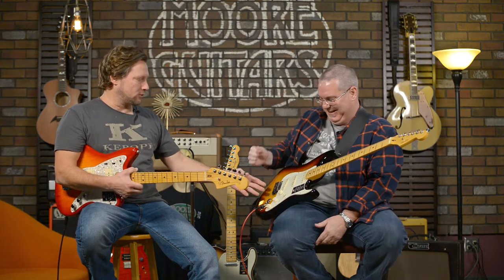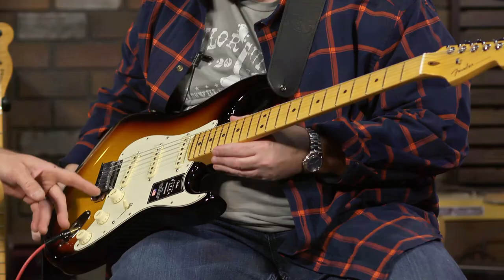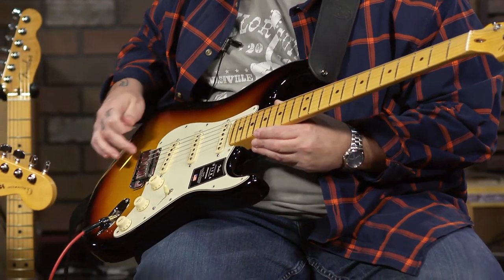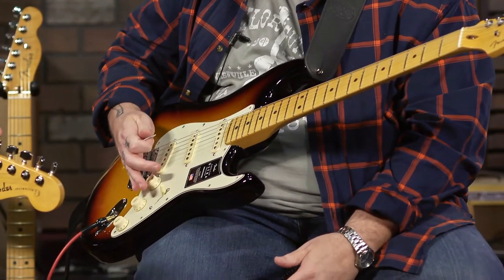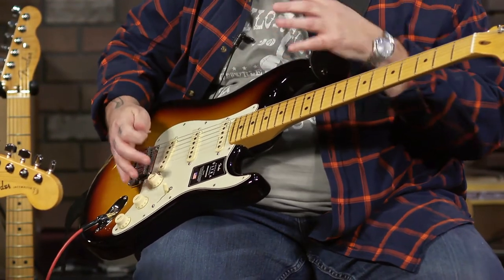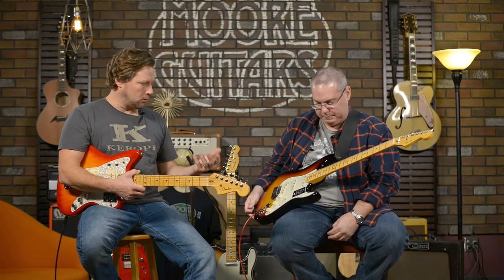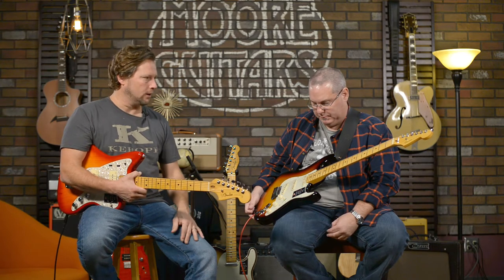The bridge has these saddles — they've been coming on the American Ultra and higher-end models, like the pluses. You don't feel all the screws and bumps, and there's more mass there. It's going to create a little more sustain — most likely it will.